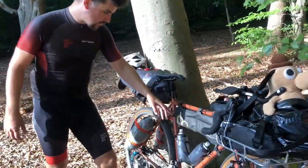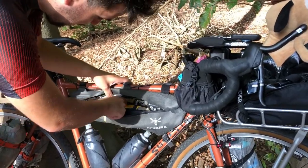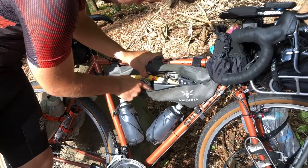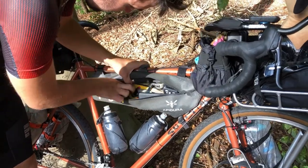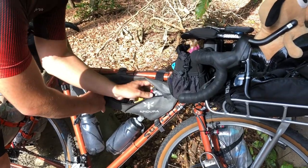This Apidura frame bag - I've had this for a long time and I love it. It's amazing how much stuff you can shove in there. I've got a pump, a whole little bag of tools, some emergency chamois cream, food, a power bank, a torch, and then this Silca multi-tool.